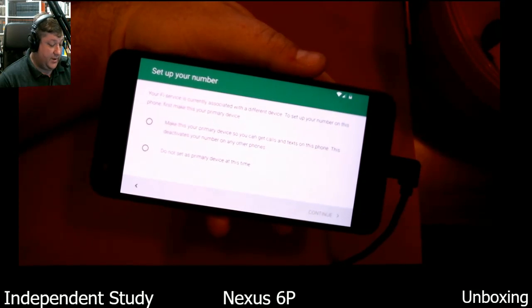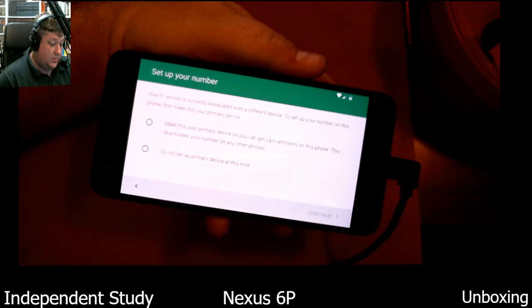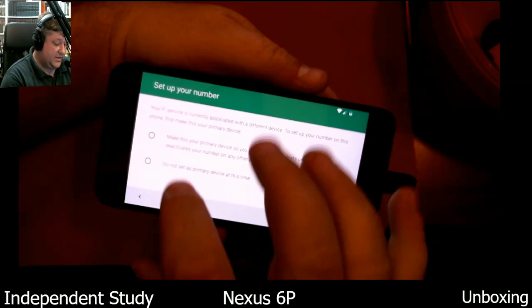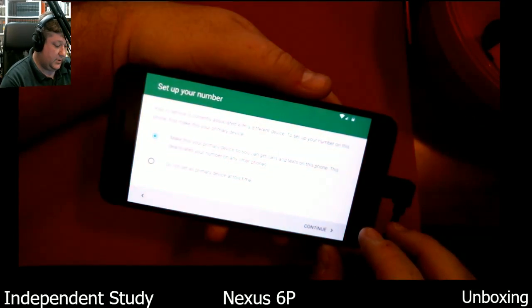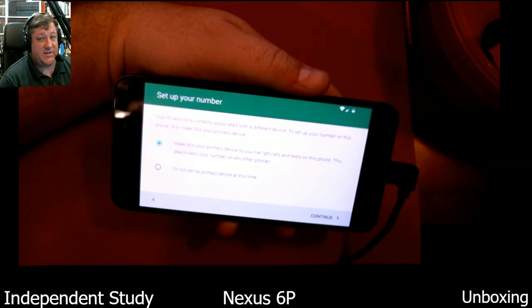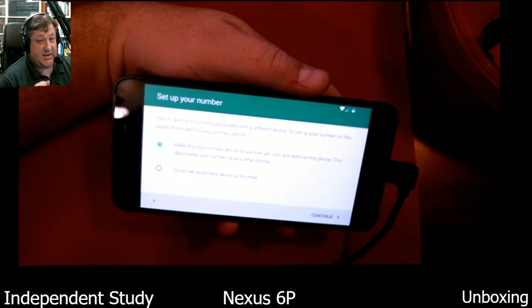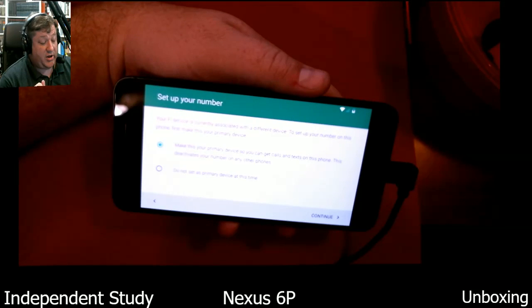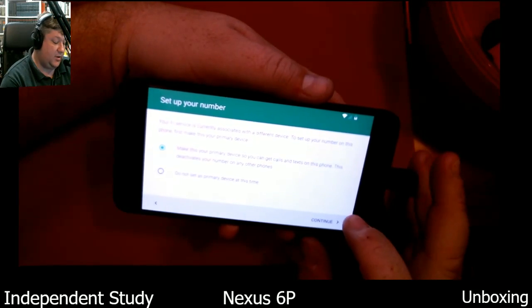We're activating Project Fi. This deactivates your number on the old device — that's exactly what I want. They've added the ability to add friends and family to your account. You could also add just a data SIM and only pay for the data that you use. It's only available for certain devices though, so look out for that.